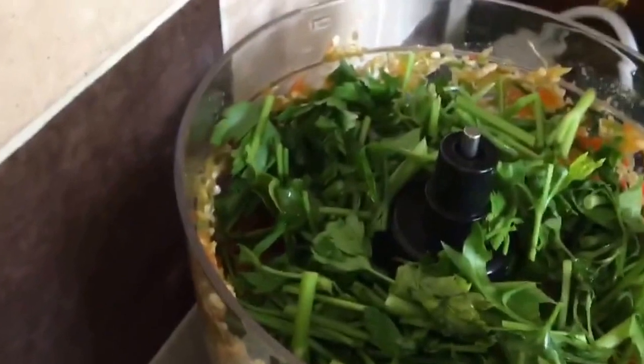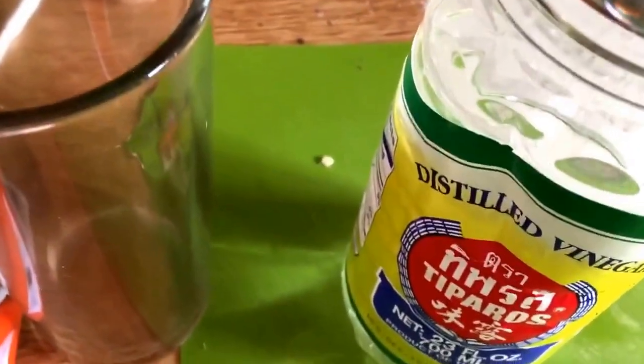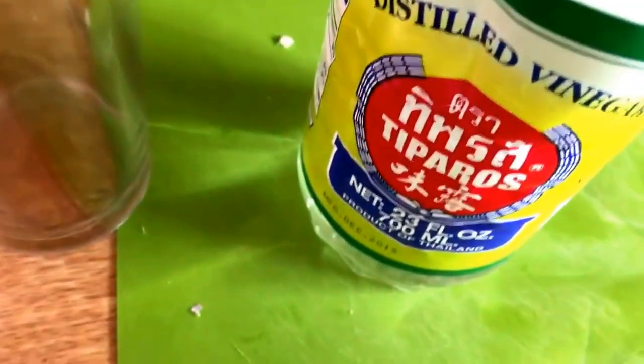In goes just about anything else we can get in there — in goes the cilantro/coriander, and we are definitely running out of space. I think I'm going to have to add in a bit of this vinegar. Let me get the rest of my bits in and cram those in. It should all blend down once we get the right amount of liquid in there.